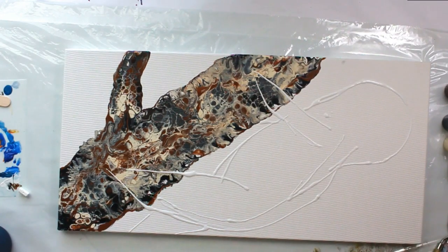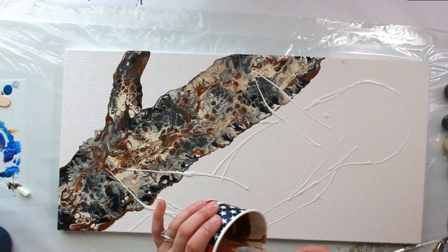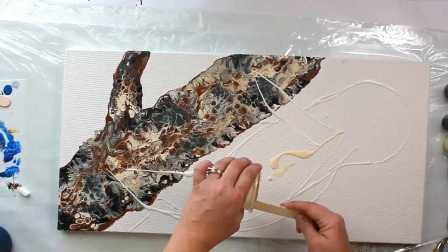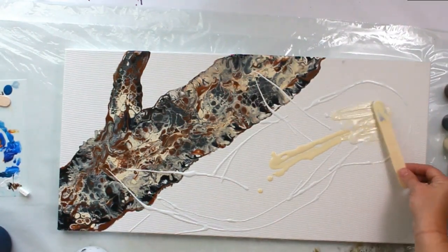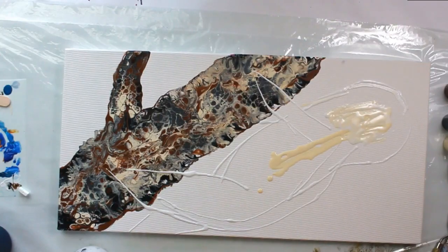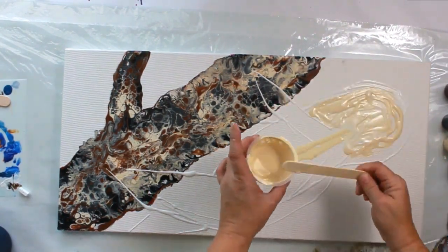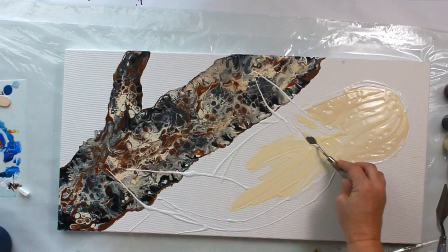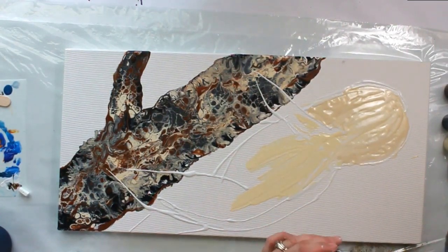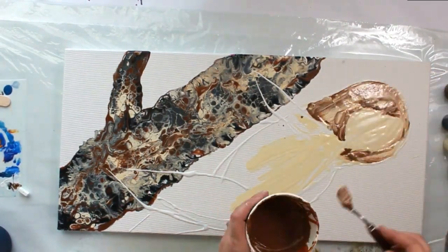My dog is going nuts because my son's home sick today and he wants to be played with all the time. I'm just spraying out a base coat here. Make sure whatever paint you put down on the canvas first has no silicone in it, because it will resist the canvas and you'll have big blank spots. Just make sure you put your silicone mixture on top of regular paint.